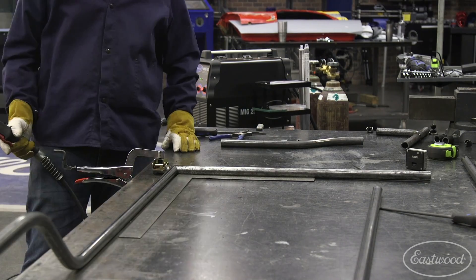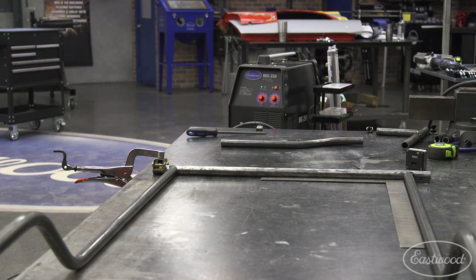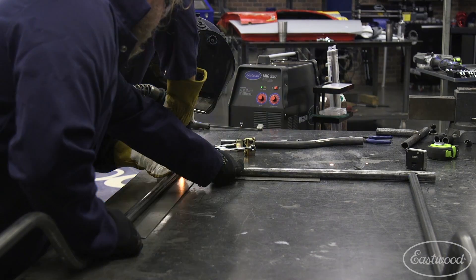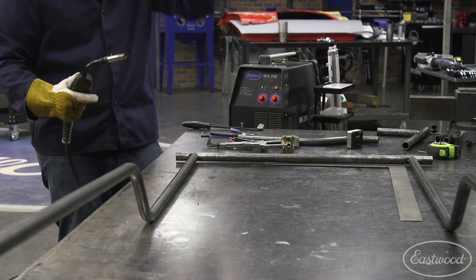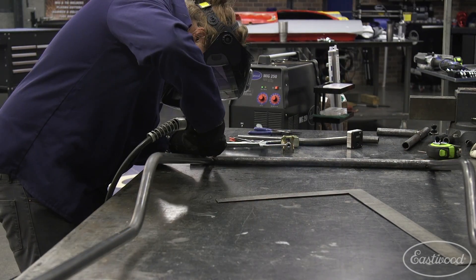Since we had all this extra pipe from the junkyard that we couldn't use, we wanted to make sure we used it for something. Every time we have a crossmember, we just use that pipe — anything that's going to be straight. That way we didn't have to bend it and it still worked. It's still weldable. We actually have enough for another go-kart — a square go-kart.